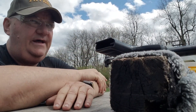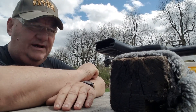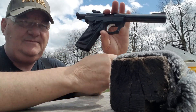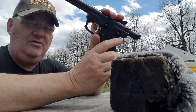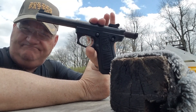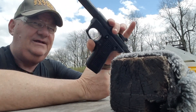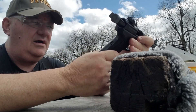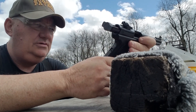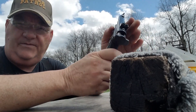I discovered that I'd never done a video about this guy — the Ruger 22/45. It's a variant on a Ruger semi-automatic pistol. This is not a Mark, but it's very similar to a Mark II internally — there are just a few differences.